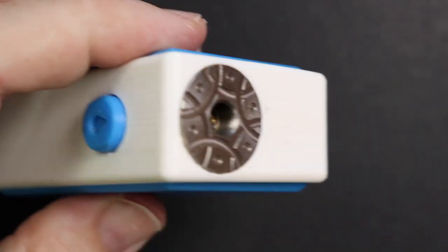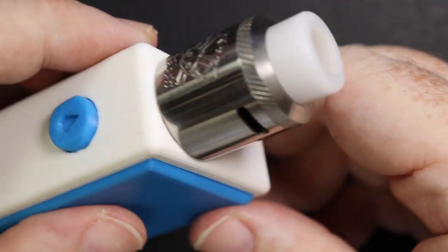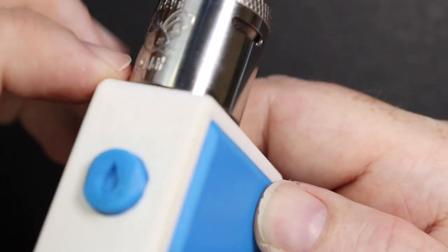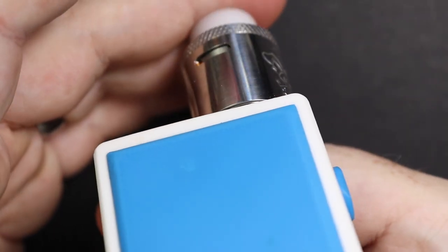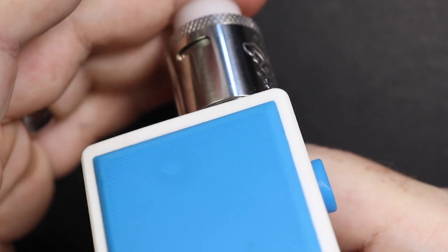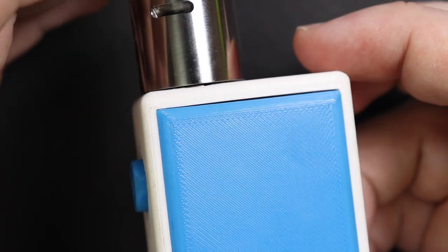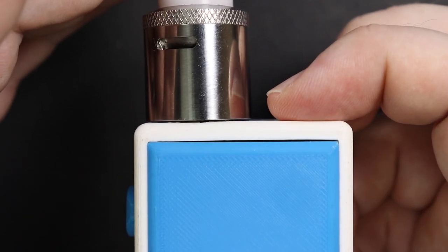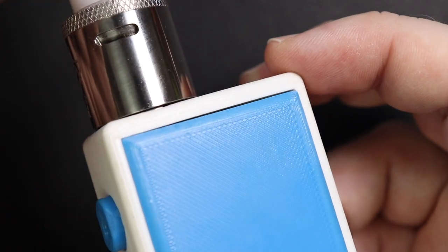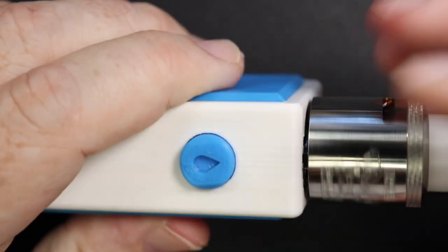If I pop on a Dead Rabbit, which is one of my favorite RDAs, you can see that there is a very very slight overhang just on the sides with a 24 mil atomizer. Generally with mass-produced mods that really does annoy me, but in this instance I possibly could do with just pushing that 510 in a little bit more for this atomizer. It is what it is — there is a little bit of overhang but not a whole hell of a lot.